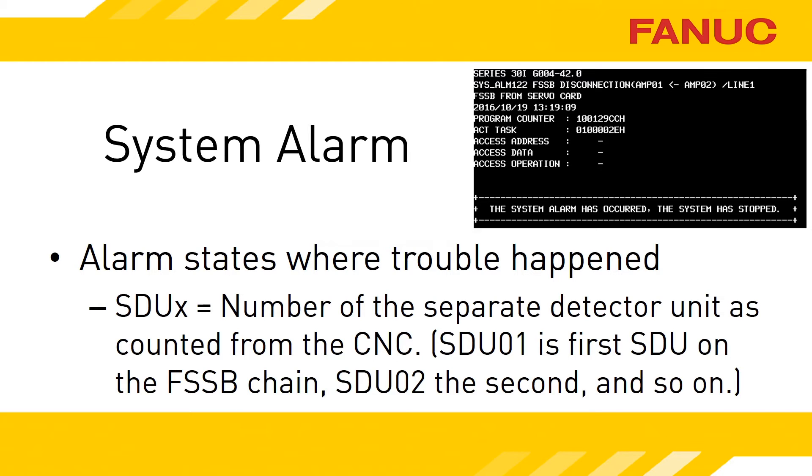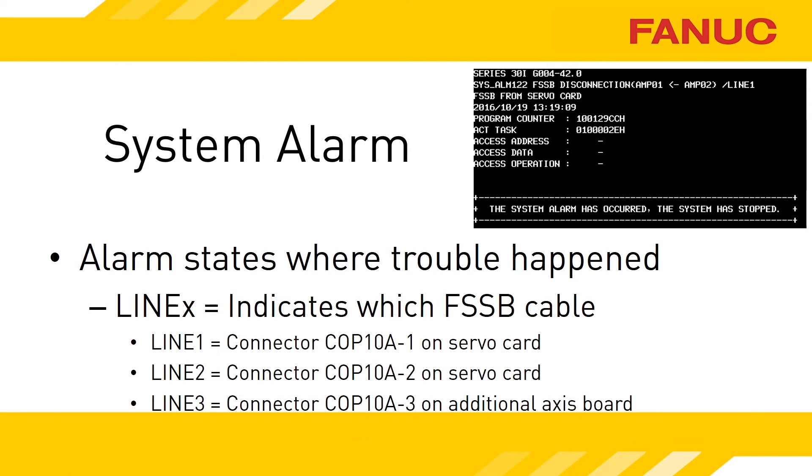SDU-1 would be the first one on the FSSB chain. Keep in mind the first thing connected to the FSSB might be an amplifier and the second an SDU — even though the SDU is second on the chain, it's still called SDU-1. Line and a number indicates which FSSB cable has the trouble. For most systems it will just be line 1, as 6 axes is the bare minimum a single cable can handle, even with servo parameters set to extreme accuracy, and up to 28 axes on a single line when set to standard accuracy.